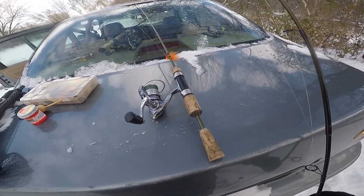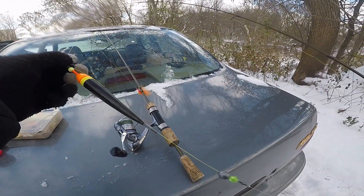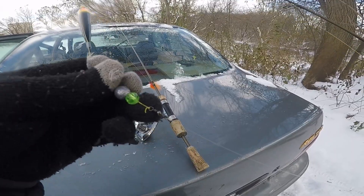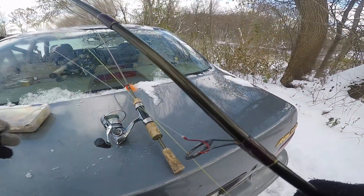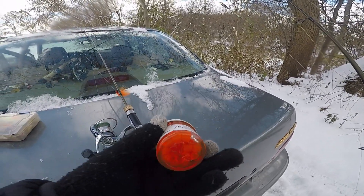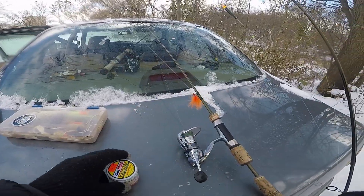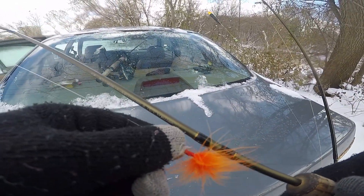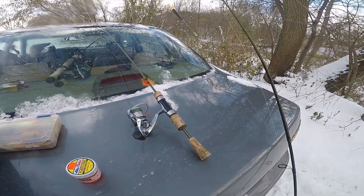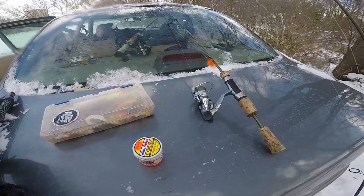As promised, I'm going to show you guys what I'm using today. I'm going to start with just a float rig. I got my Nick Godwin float here — I think that's a quarter ounce egg sinker, bead, swivel, hook. I'm going to be throwing some Atlas Mike plastic eggs, orange. I've got chartreuse and red as well. I'm also going to try a jig with wax worms on it and just see what I can do with that. If that doesn't work, I've got some trout spinners and things in here that I'll try. So let's see what we can get done.